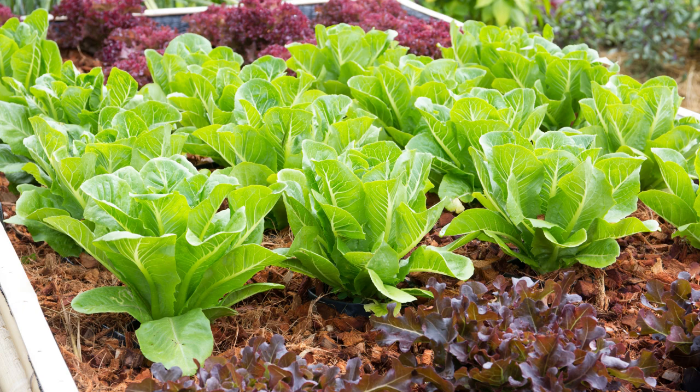If you're growing in a raised bed, make sure it's at least 7 inches deep. Then stagger leaf lettuce 4 inches apart or heading lettuce 8 inches apart.